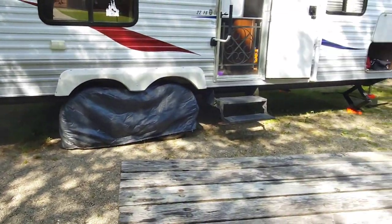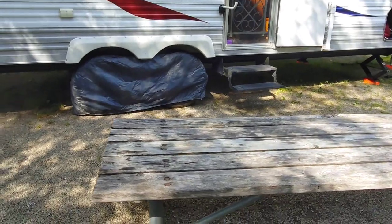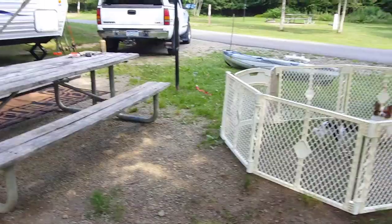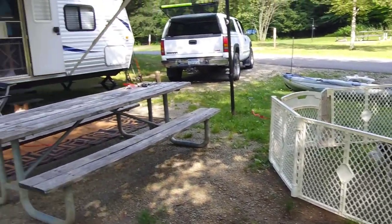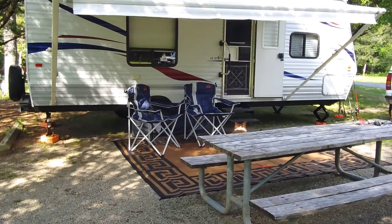Now we got her all level and hooked up. We're going to get the rest of the stuff out, get the awning out, and we're camping! Got the babies in their playpen, got the awning up, rug out, chairs out - time for a cold one!